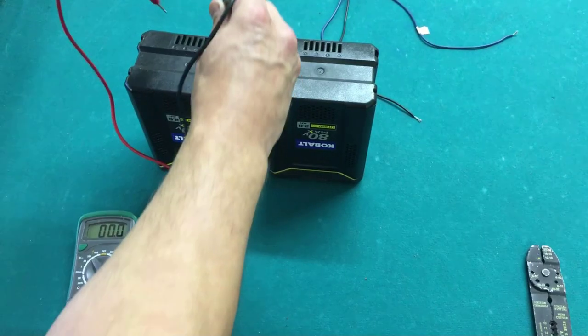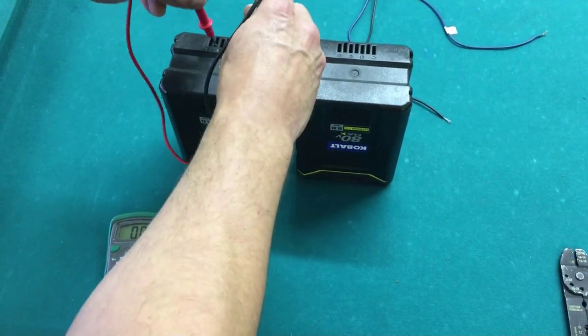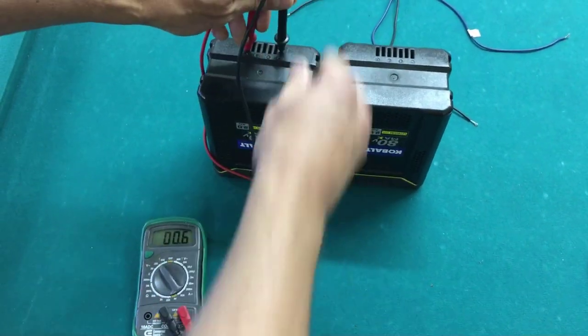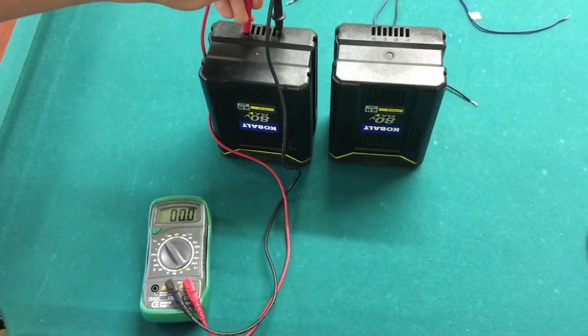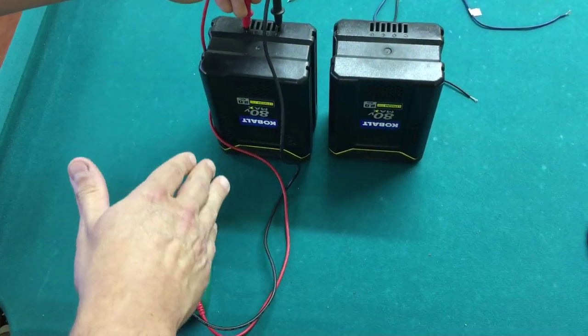Now if I take it out and put it on the battery on the left — the one that didn't light up — watch what happens. It has 0.6 volts. It barely even has any registerable volts. This is a very bad battery.